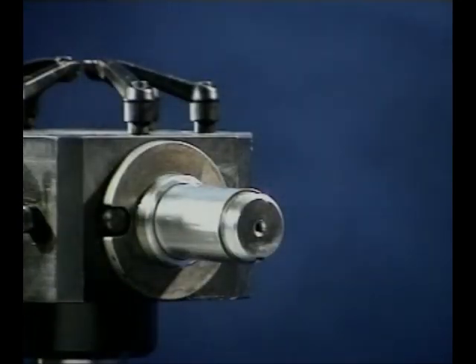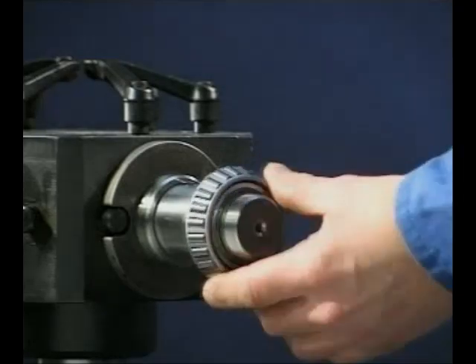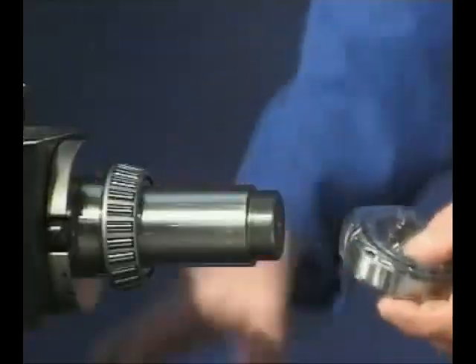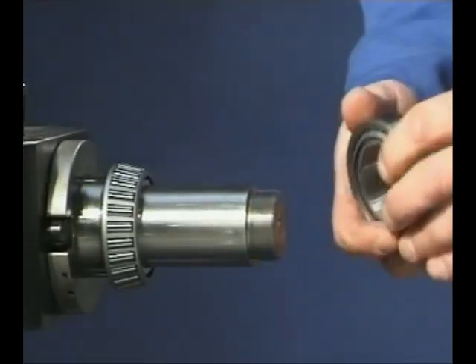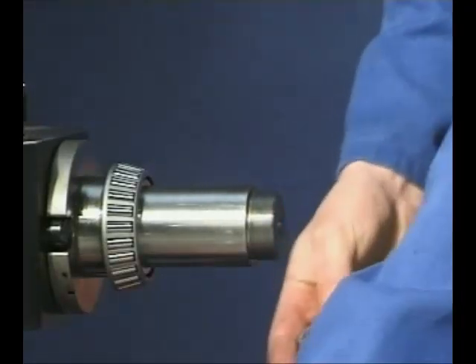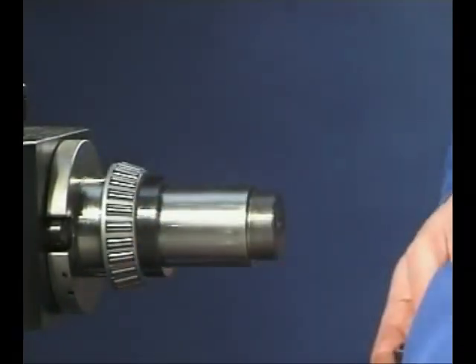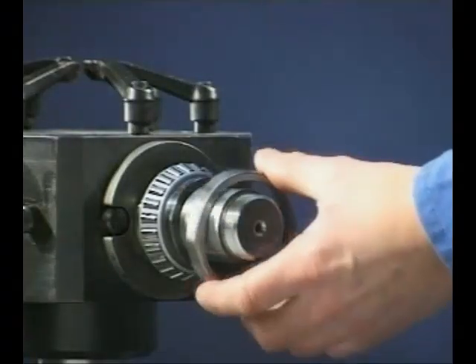Another type of taper roller set-up is when a pair of complete bearings are carefully measured and appropriate spacers made to give the required clearance or preload between them. This is usually done at the manufacturing stage. It's essential that the spacers and bearings are kept together as a unit. Unlike the individual taper roller bearing, the cup and cone assemblies are matched sets and must not be mixed.